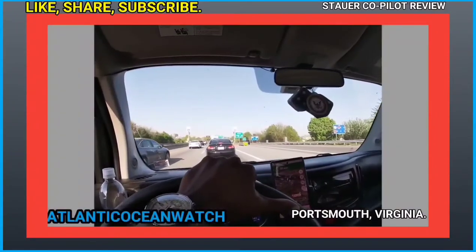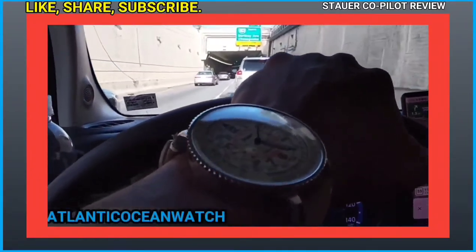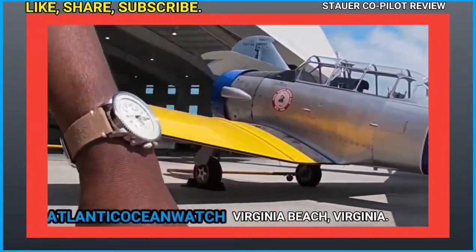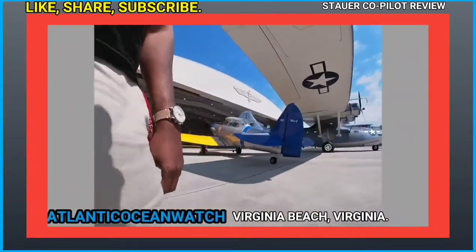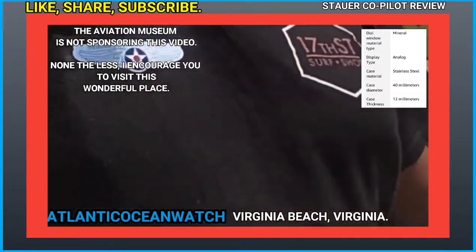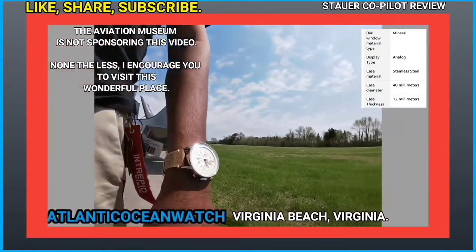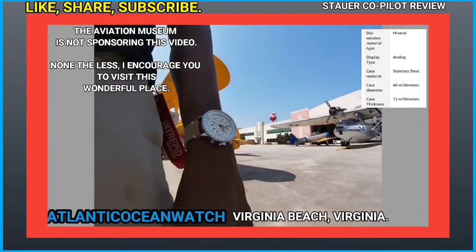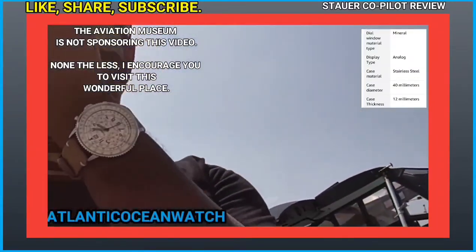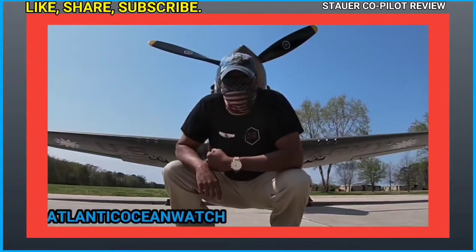Now the watch has been unboxed and I'm showing clips of parts of my life traveling in Hampton Roads, such as the Military Aviation Museum in the Pungo section of Virginia Beach. I'm a year-long member there and encourage you to go — they have lots of history, and when the world is normal they also do warbird flights and aerial demonstrations. Here I'm posing in front of a U.S. Army World War II fighter aircraft.